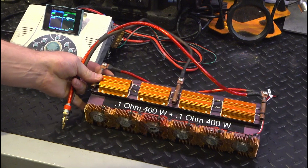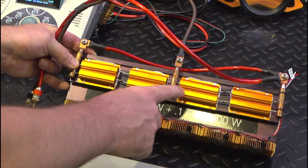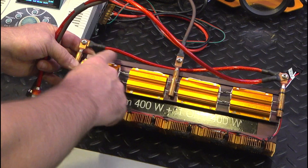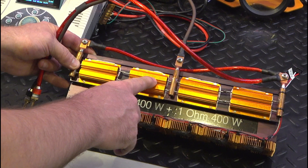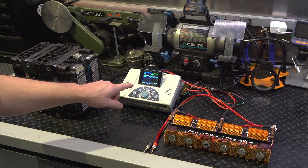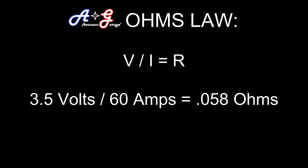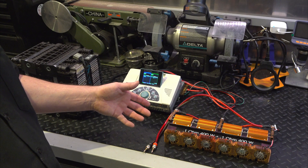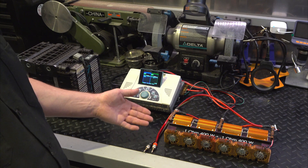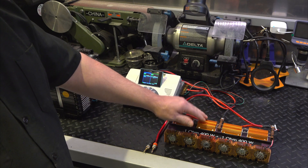Let's introduce our load. These are 0.1 ohm resistors. This group here is 0.1 ohms, and this group here is also 0.1 ohms, and they're both in parallel — so the total overall resistance is 0.05 ohms. When you introduce a load, you want to make sure the resistance is appropriate for the current you're trying to discharge. If you're discharging 30 to 40 amps, you need at least a 0.05 ohm load to handle and dissipate all the energy.